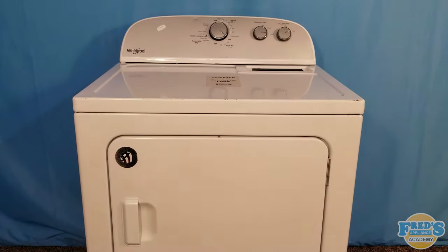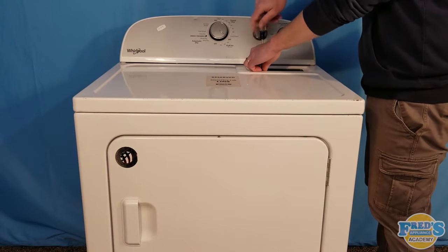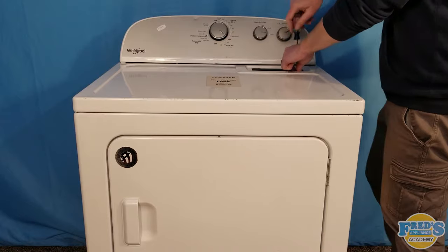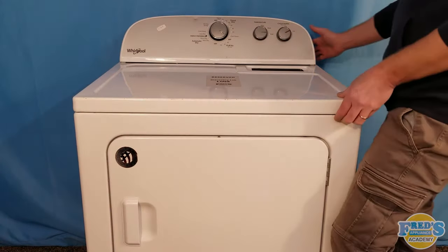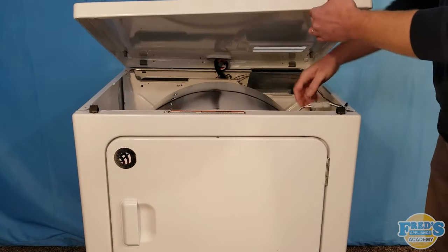Begin by removing the lint screen and the two screws located below it. Most commonly these screws are number two Phillips. Next pop the top by pulling forward and gently lifting, but if necessary a putty knife will do the trick.